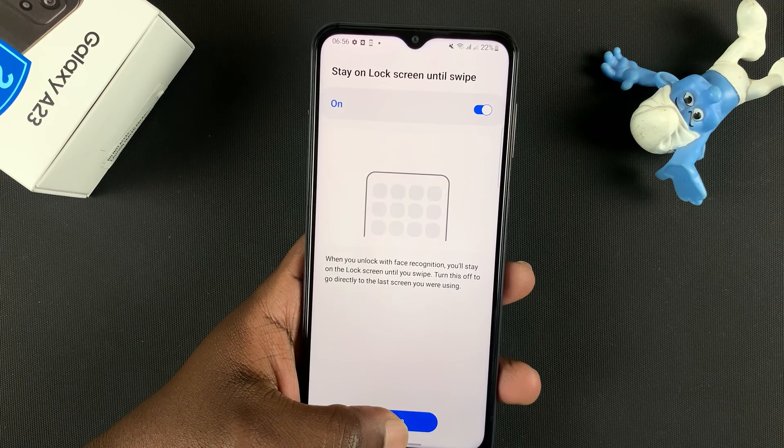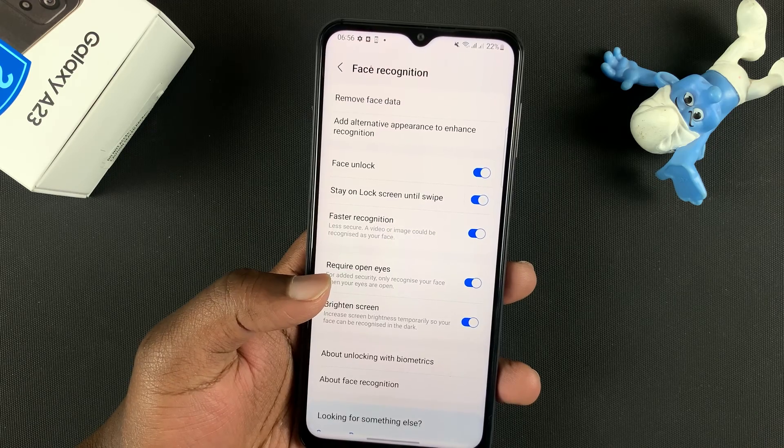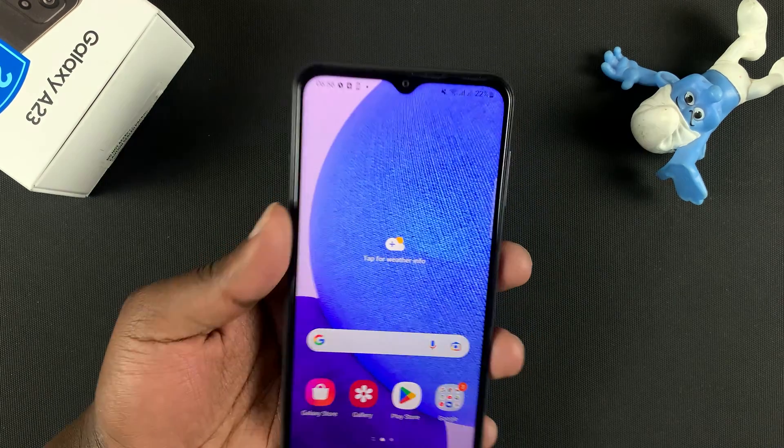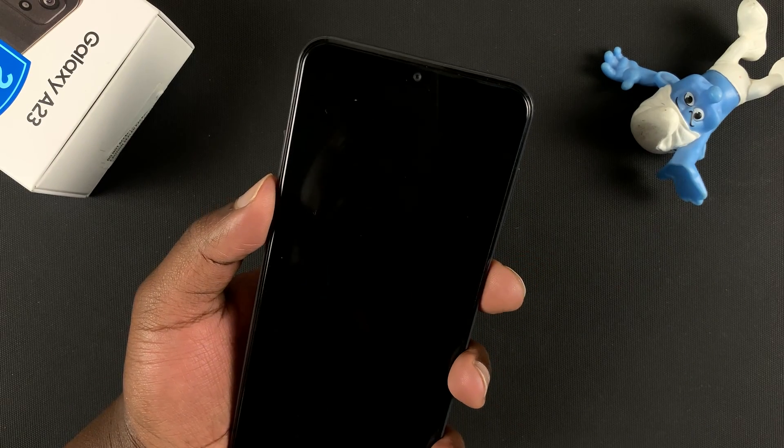You can now tap on Done to enable face ID. You can see by default it's going to be turned on. So now you can use your face to unlock your phone — simply press the side key or double tap on the screen if you have that enabled.